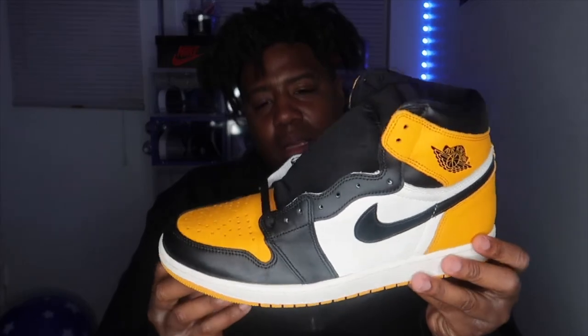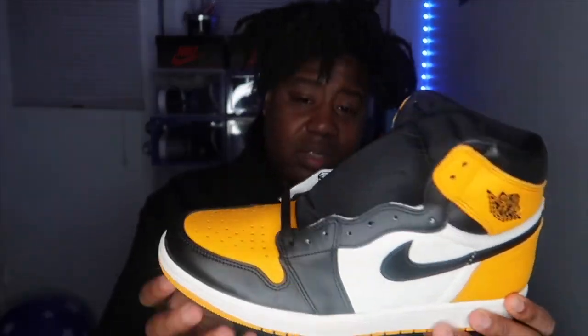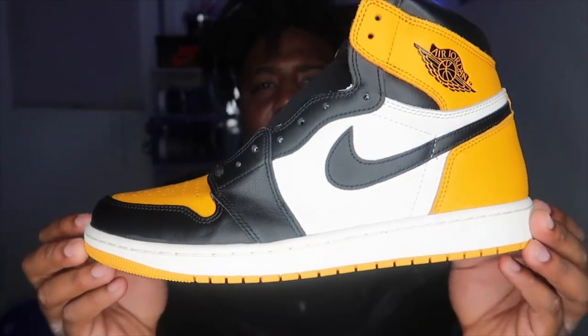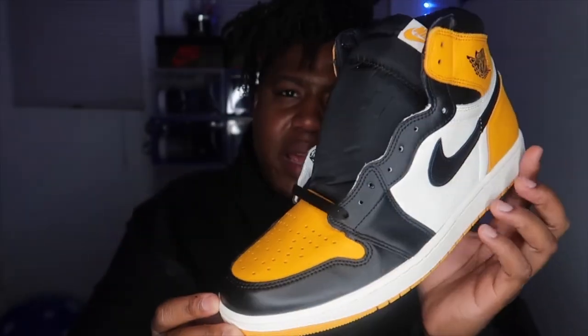When I first seen these I'm gonna keep it real — I wanted to pass on them. But I love Jordan 1s. This colorway is honestly slept on — well, obviously not because these shoes sold out. This is a dope colorway, your classic Jordan 1 silhouette. I was iffy about them but I knew they were gonna sell out. You got the Air Jordan 1 Taxi Black Sale.